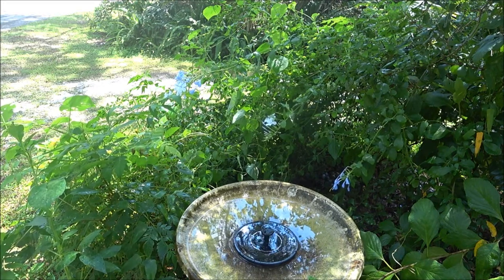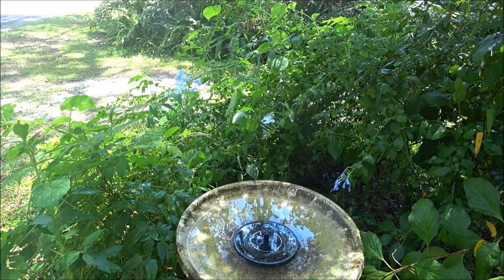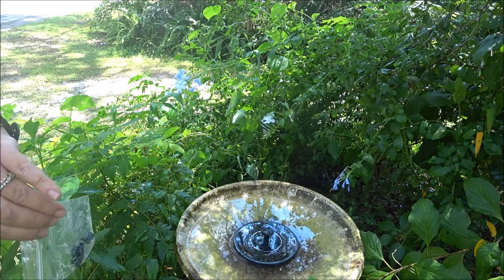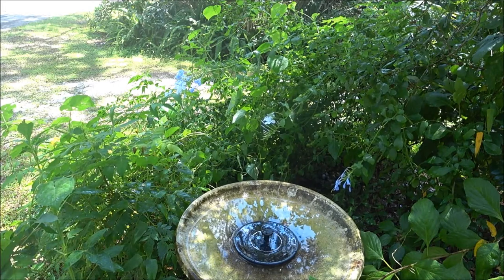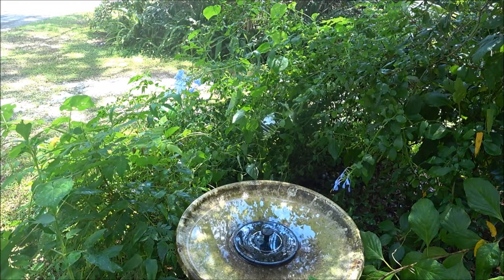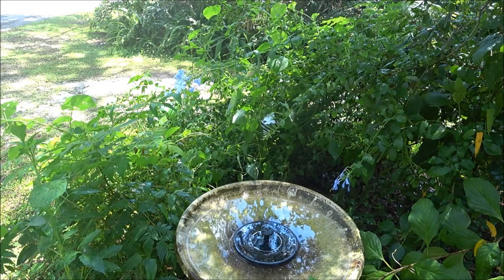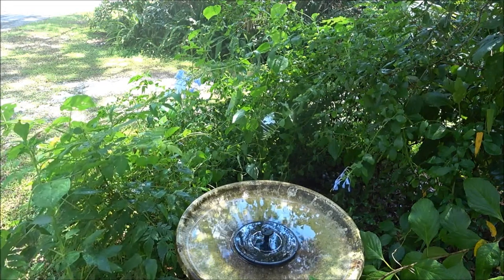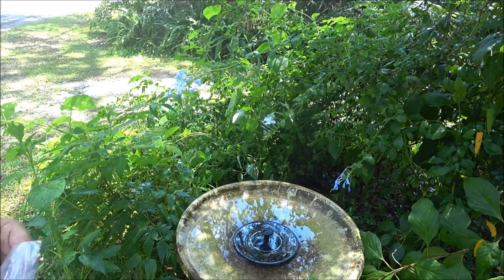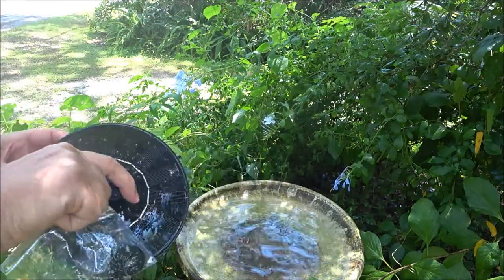I'll leave it outside for a little bit and then we'll try it again and see if it gets any better. Not in direct sun but I'll let it be out here in the light a little bit. We might just leave it in the fountain and see if it eventually starts working a little better. I'll also try the backyard — I have a bigger birdbath there. I have to fix it though because it fell over from all the rain.